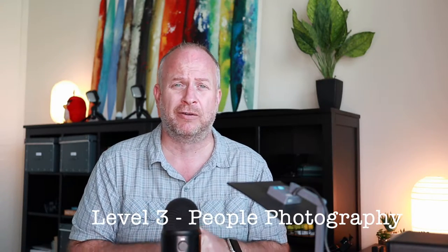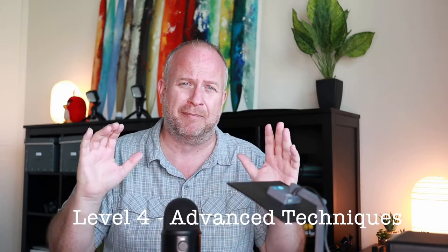Level one is all about the basics — it shows you how to use the iPad as a camera. You need to know these before you can do any of the other levels. Most people don't know the fine details of using an iPad as a camera. Level two is all about object photography: how to compose a shot, go on a scavenger hunt, and do some really cool stuff. Level three is all about people photography and how to take great photos of people. Level four covers advanced techniques and how to use your photography skills for fundraising for your activism projects.